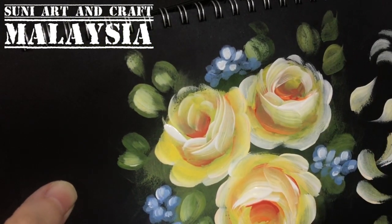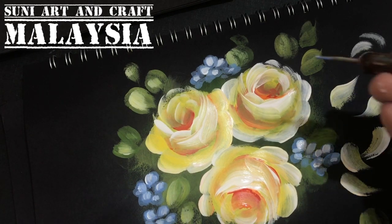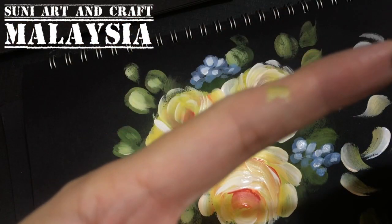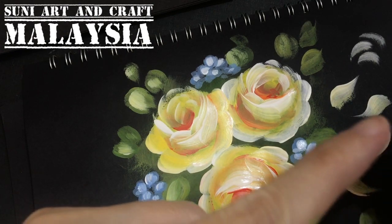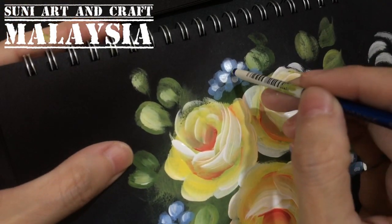For the center, I'd like to dot with a darker yellow — I'm using honey yellow. I'm using a stylus. If you don't have a stylus, you can use the pointed back end of a brush. Dip it in the paint and dot in the center of each flower.